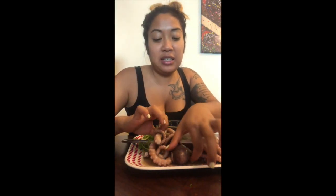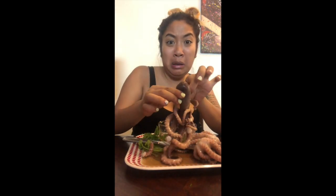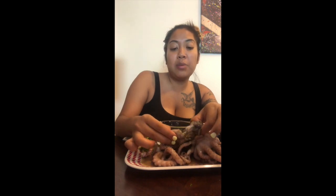Let's see what the head looks like. Oh my God, what is this? I have an extremely weak stomach. I don't know if I could do this.